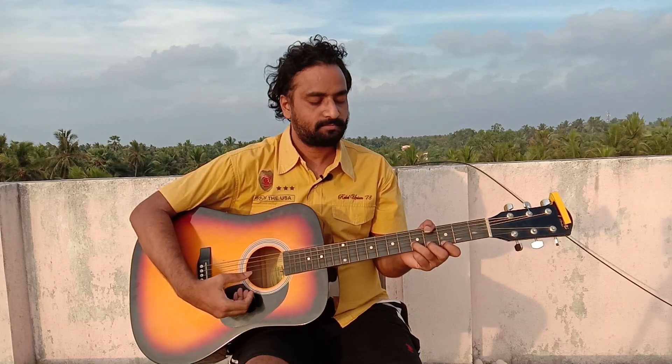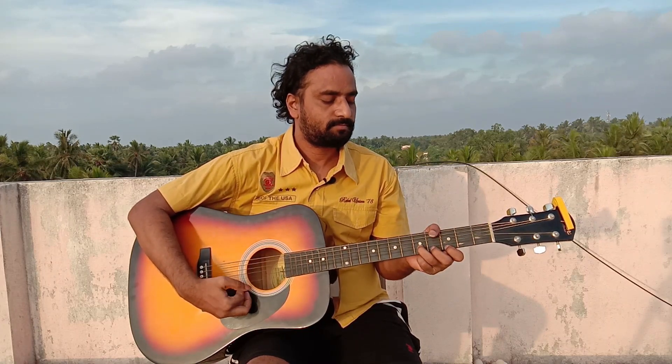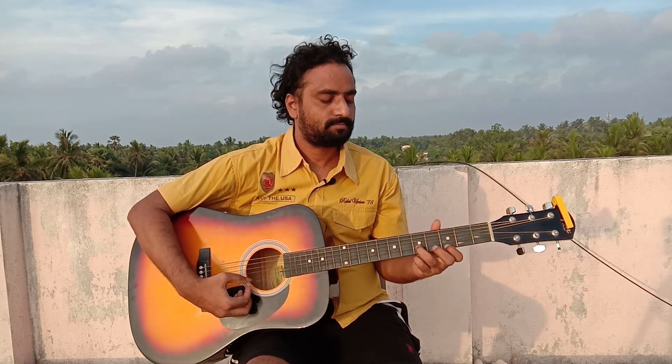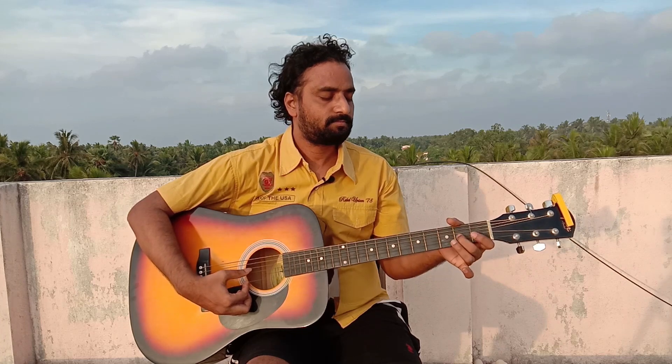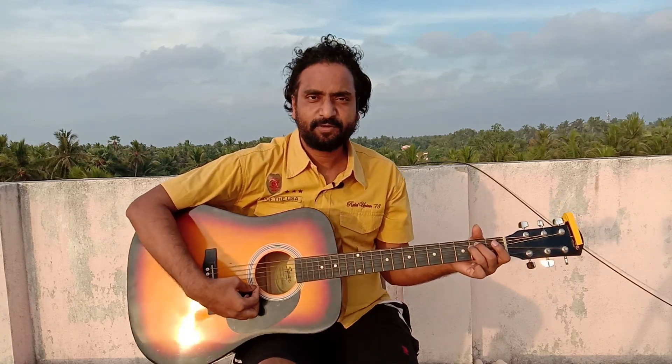This is a slow tempo, also played at a normal speed. The last note is an E minor chord.